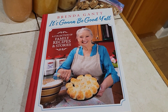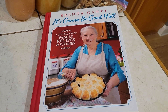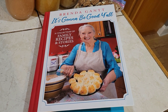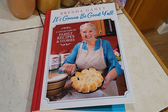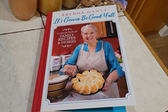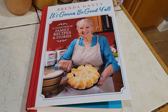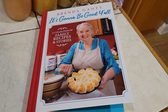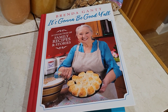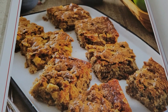Let's take a look at Miss Brenda Gant's cookbook. It's called 'It's Going to Be Good Y'all' — a collection of family recipes and stories by Brenda Gant. Brenda is on Facebook and you can find some of her things on YouTube. She has a huge Facebook following, and the book is full of tales and stories from her family and their favorite recipes.